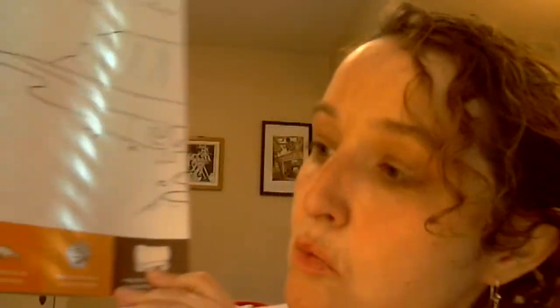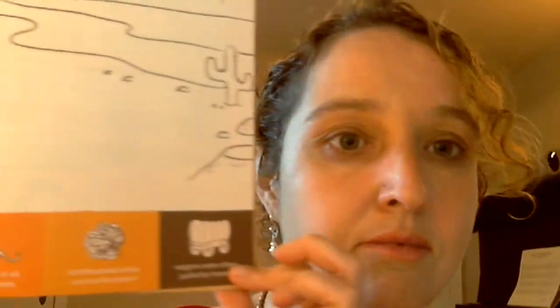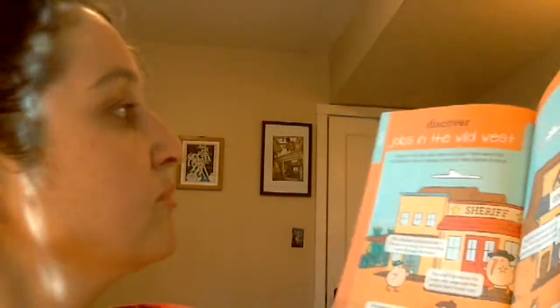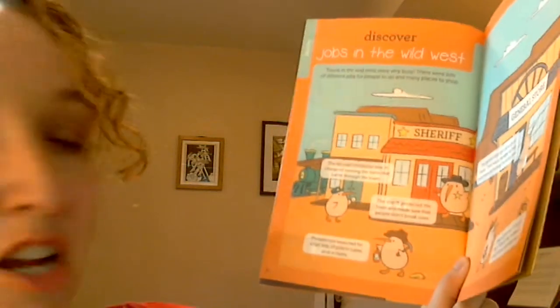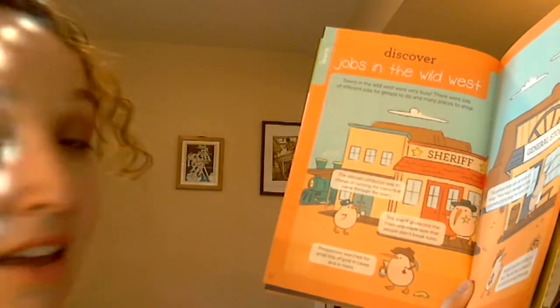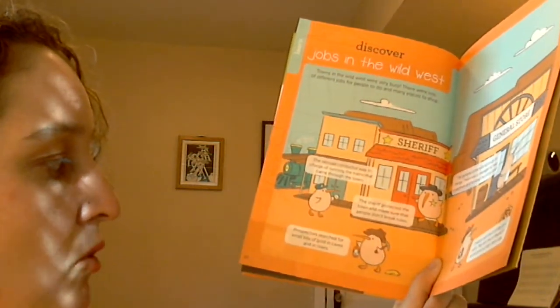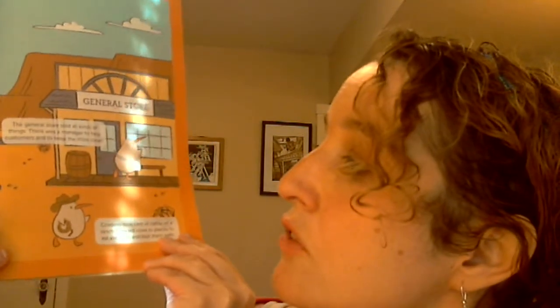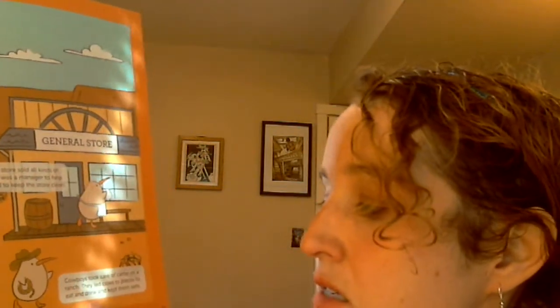What kinds of things are found out in the Wild West? Snakes, cacti, lizards — which come in all colors and sizes — tumbleweeds, and wagons. Towns in the Wild West were very busy, with lots of different jobs. The railroad conductor ran the trains that came through town. The sheriff protected the town and made sure people didn't break rules. Prospectors searched for small bits of gold in caves and rivers. The general store sold all kinds of things, with a manager to help customers. Cowboys took care of cattle on a ranch, leading cows to places to eat, drink, and stay safe.